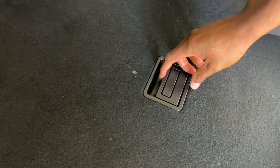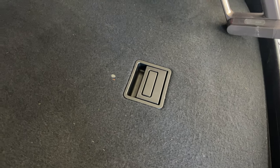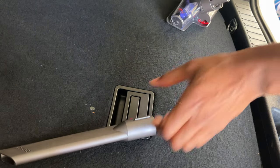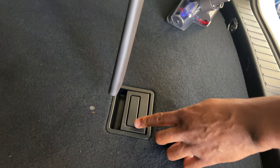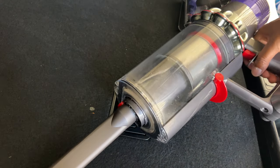It does a phenomenal job, but then there are areas where you want to get dirt and dust from tight spots. For those, I'm going to attach the crevice tool and just run it through — the attachments work pretty well.